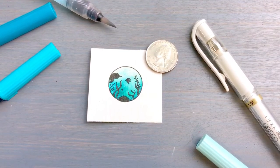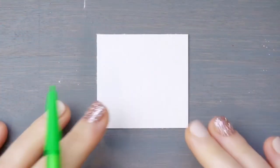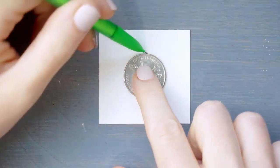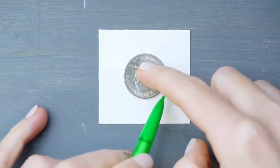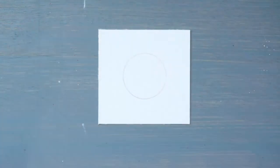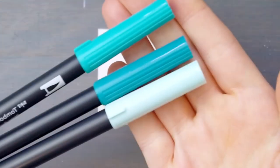On our square of watercolor paper we're going to begin by drawing a circle. I'm using a quarter just to create a standard small size for mine, but you could use a button or anything else you have lying around. Today we're going to use three shades of teal for our project.